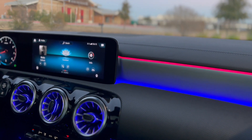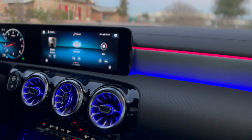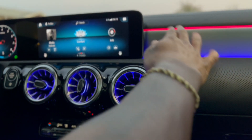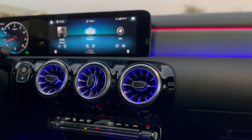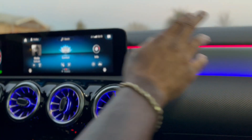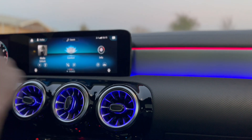You can change the climate control lighting to whatever color you want — it doesn't have to match the rest of the car. You can change it completely — up to you. It could be pink, and the others could be red or blue. Whatever you want, really play with that.